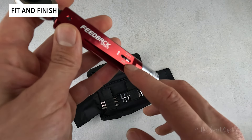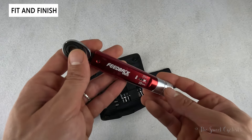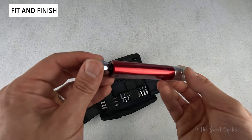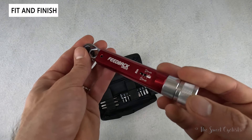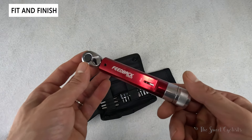All of the numbers are painted on in white and also feel engraved, which is really nice — they shouldn't rub off with use. The anodized aluminum looks really nice. You do get fingerprints on it as you use it, but it should hold up well if the other Feedback Sports products are any indicator.